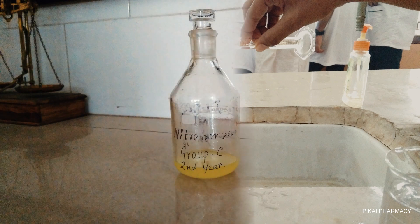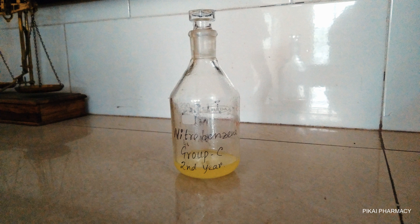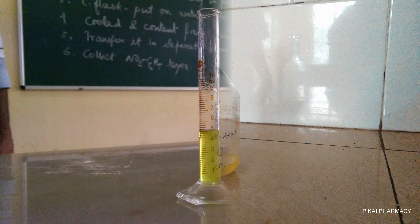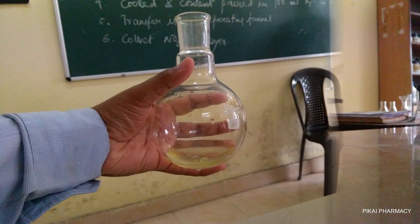To prepare meta-dinitrobenzene, which is our product, we need the substrate — nitrobenzene — which we prepared in our previous experiment. From that nitrobenzene, take 5 ml and transfer it to a 10 ml measuring cylinder.